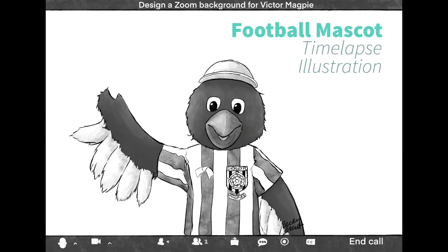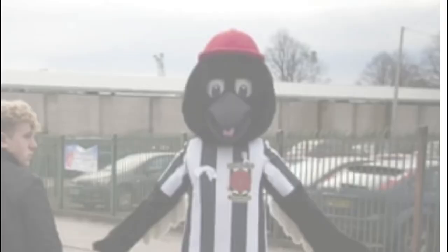This is a short video of a time-lapse illustration of a football mascot that I did for a local community foundation charity.